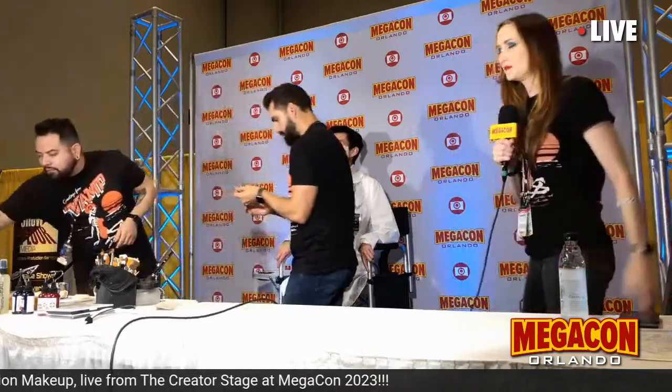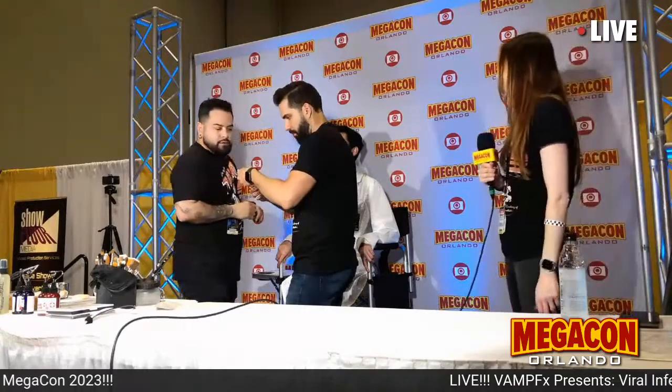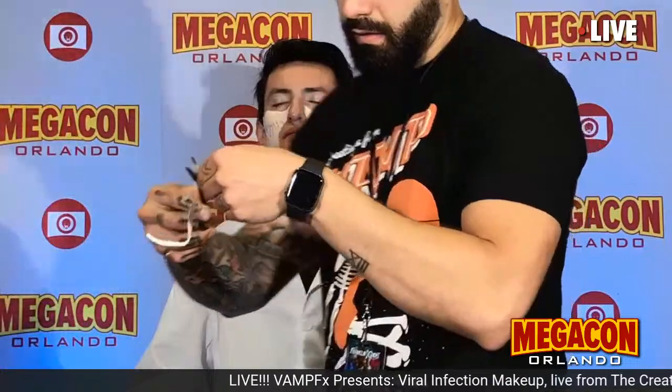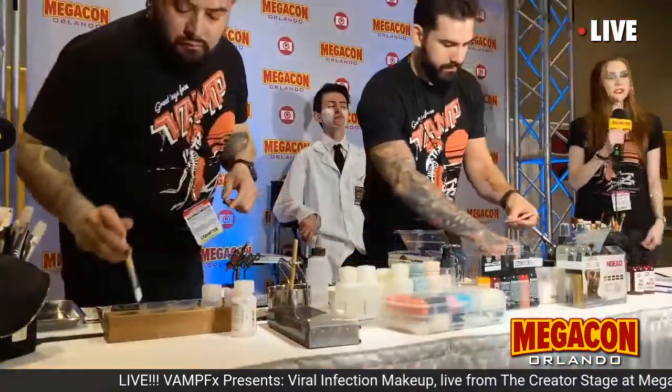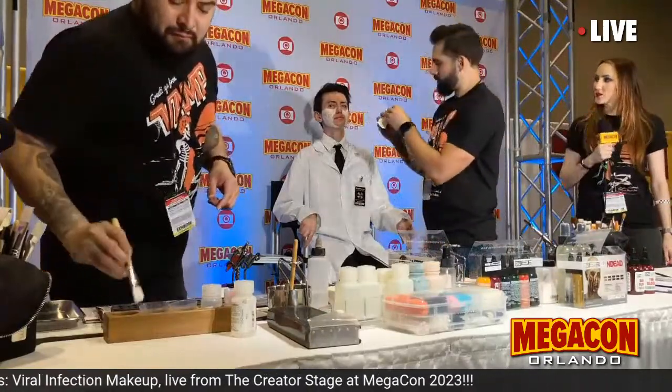Because scar wax gives those problems with recreating cuts on the fly, we now use pros-aid transfers a lot. We're able to pre-sculpt what we want, mold it, and make as many copies as we want of the cut — and it goes on even faster than wax because you don't have to sculpt anything out. These transfers were sculpted by one of our instructors, Brian Mahoney, who made them for our demo today.